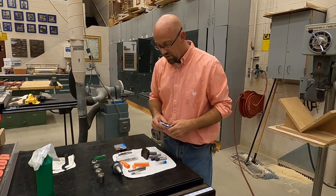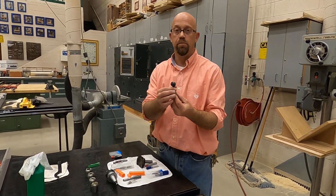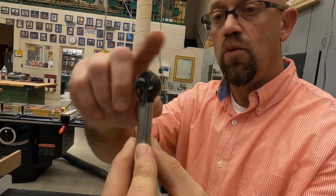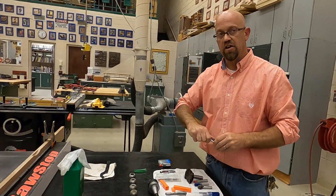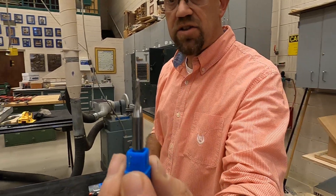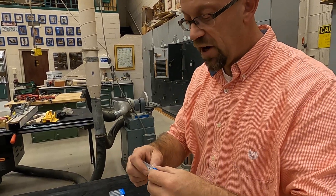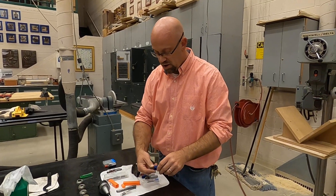We also have a different cutter called a ball nose. It's curved and allows the CNC to cut rounded areas. You can see here that we have many different sizes — we even have down to a 32nd-inch round nose, or ball nose, depending on which manufacturer you purchase from.